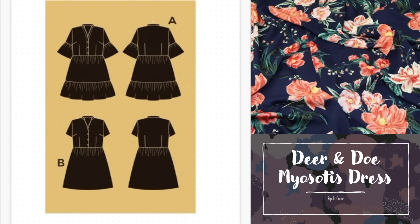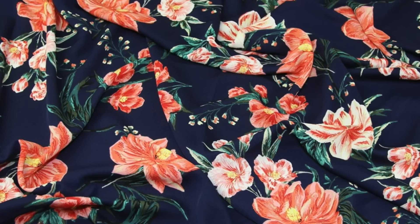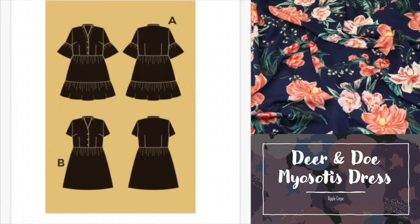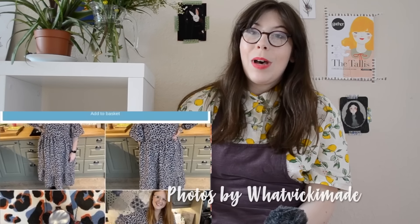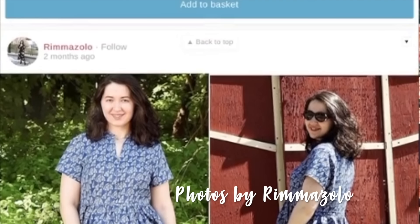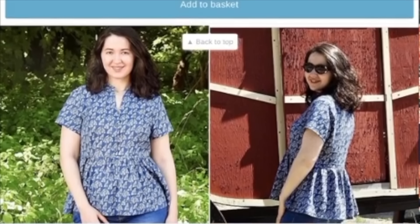The fabrics required are woven non-stretch such as chambray, rayon, twill, seersucker and crepe. We recommend this beautiful navy ripple crepe fabric with a gorgeous peachy floral. It's incredibly soft and drapey with a really subtle crinkle texture — nice to sew with, very tactile, and it's going to make a really swishy Myosotis. What I really like about the Myosotis dress is how versatile it can be. I love this version by What Vicky Made where she's lengthened the skirt a little bit, and you can go the other way entirely and shorten it into a cute little peplum top like Rimazzolo has done.